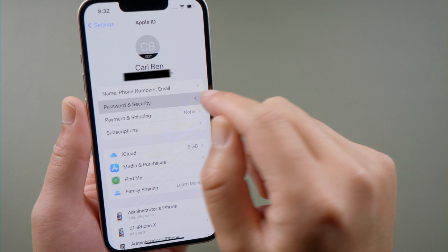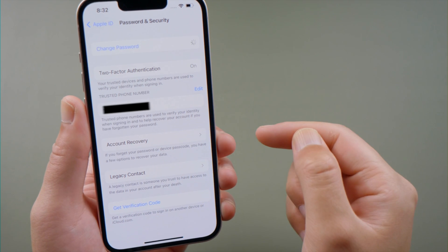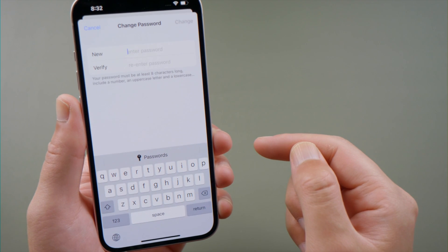Moving on, the next one is change your Apple ID password. In your account page, tap Password and Security, then tap Change Password. Enter your lock screen passcode if prompted, then you can create a new password as before.